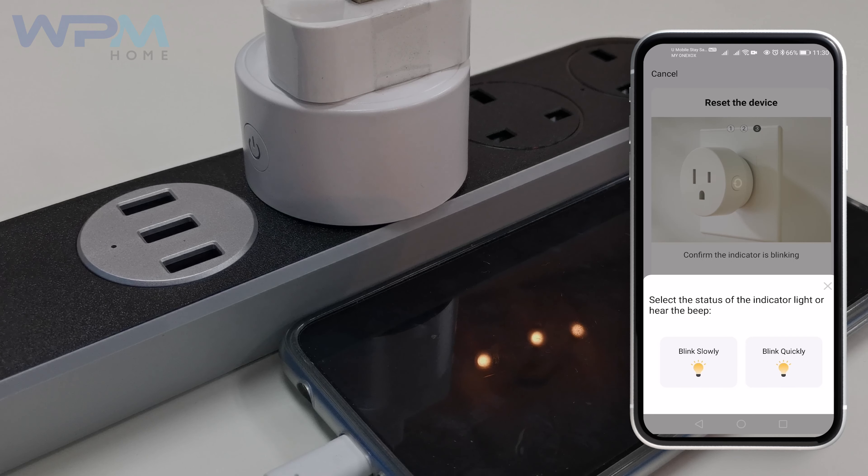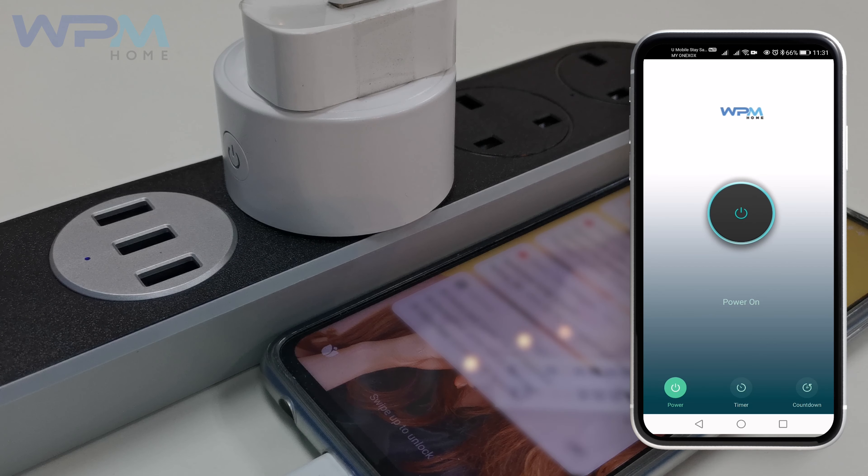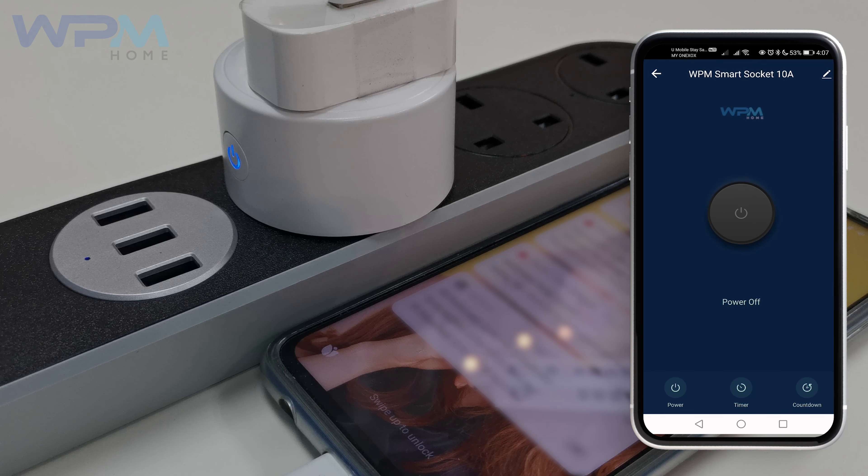Hold the button for 5 seconds on the side of WPM Smart Wi-Fi Plug until the blue indicator starts to blink. Select Fast Blink. Then it will start to connect automatically. Try the switch to ensure it is in working condition. And you are all set.